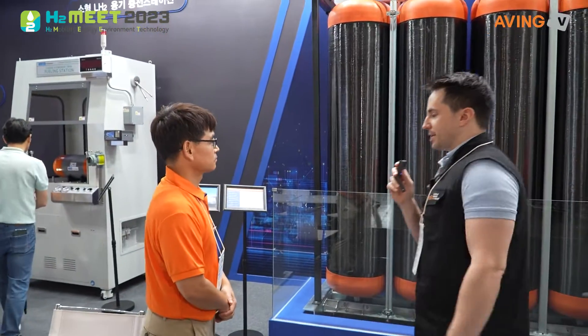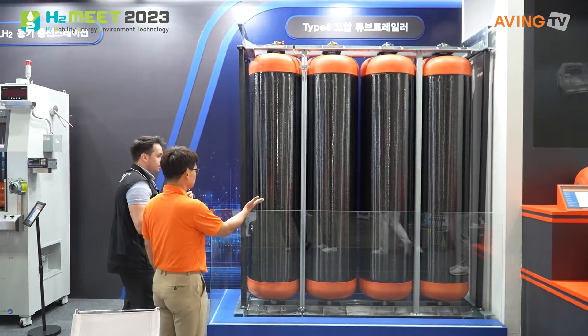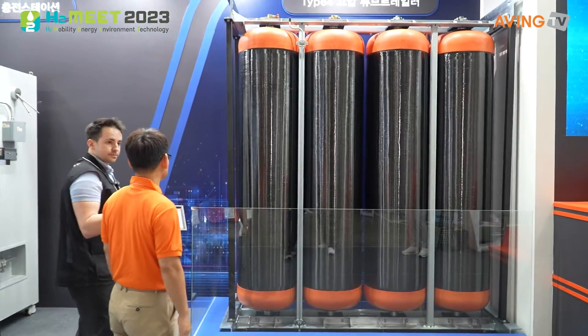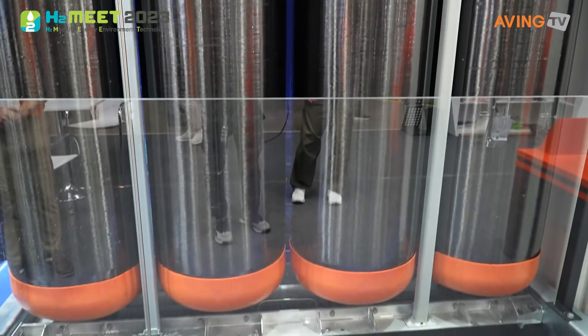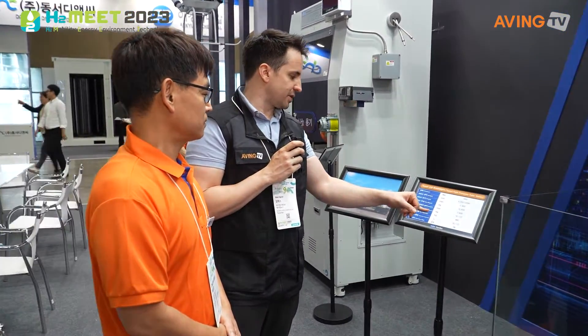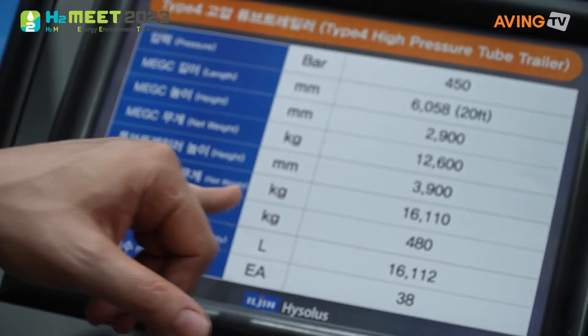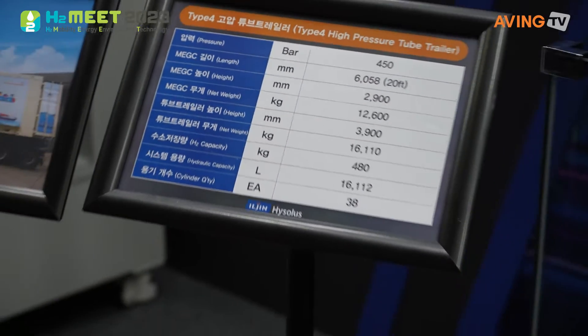We also have a tube trailer in the next section. So we are here at the tube trailer. It has a pressure capability of 450 bars. It has a net weight of 12,600 pounds and an H2 capacity of 480 kilograms, or a hydraulic capacity of 16,112 liters. And this is the trailer type that we have over here.